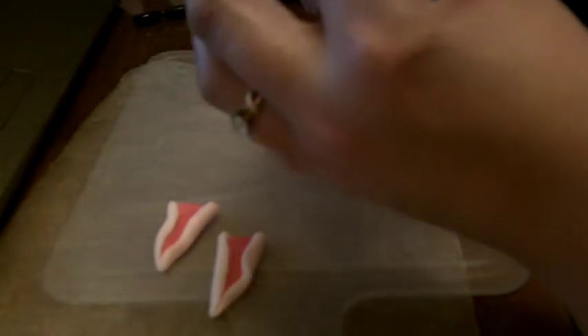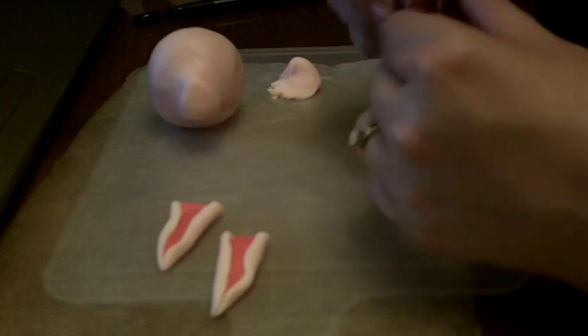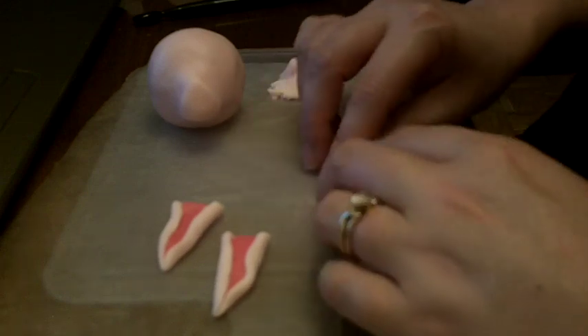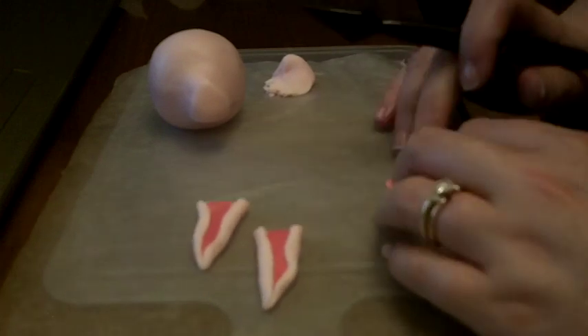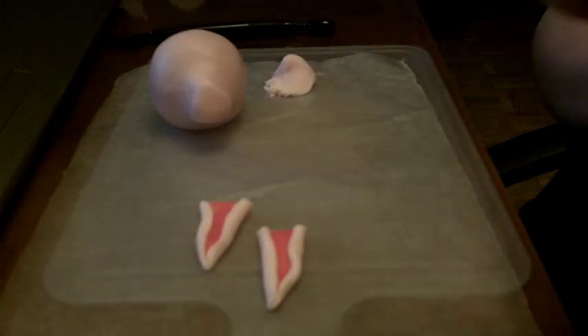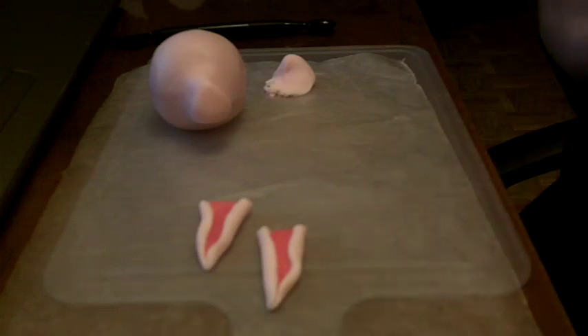You want to shape the nose in the middle of her head and push it up just a touch. Then take the little pink piece, the same color as the ears, flatten it out, re-roll it, and cut it into a triangle to place on the front of her little nose.